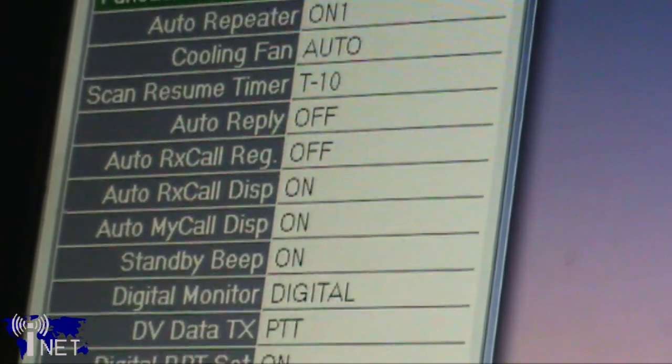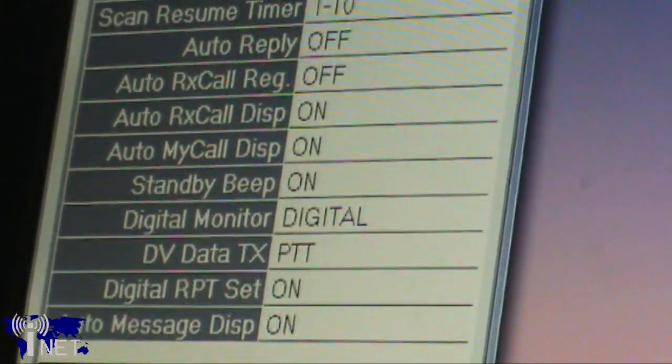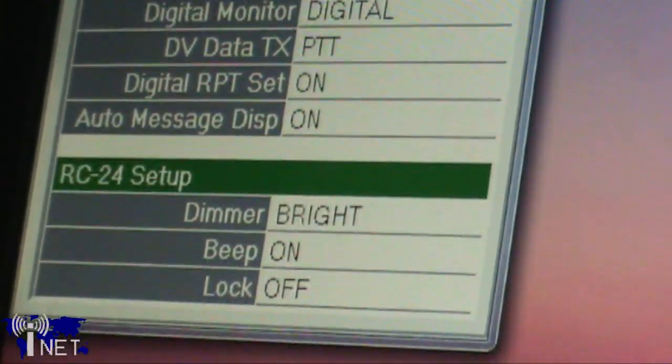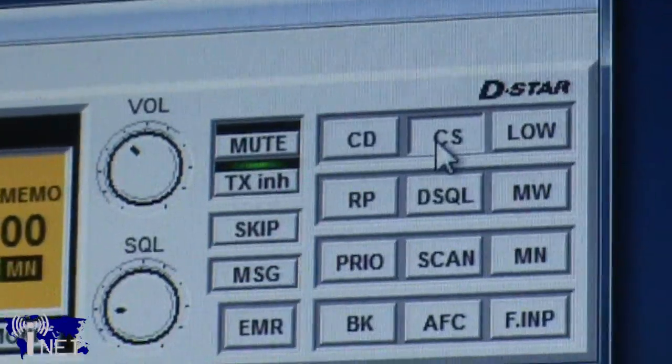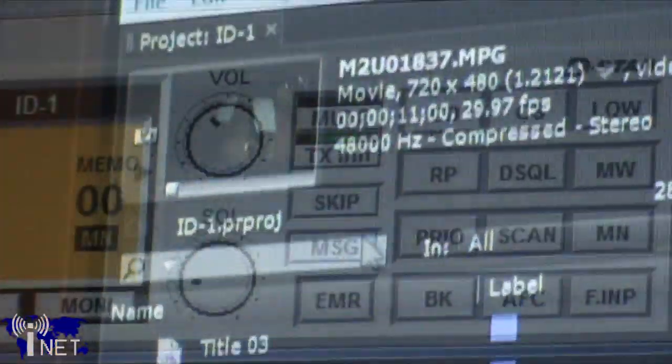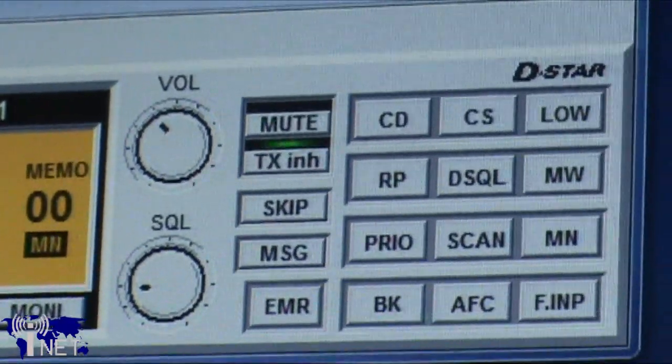The setup window is fairly comprehensive; however, if you do need clarification, take a look at the well-written ID.1 instruction manual that should be included with your radio. In addition, you'll want to set up your call sign by pressing the CS button on the front of the ID.1. The ID.1 is also capable of storing up to six messages, which can be transmitted along with your call sign.